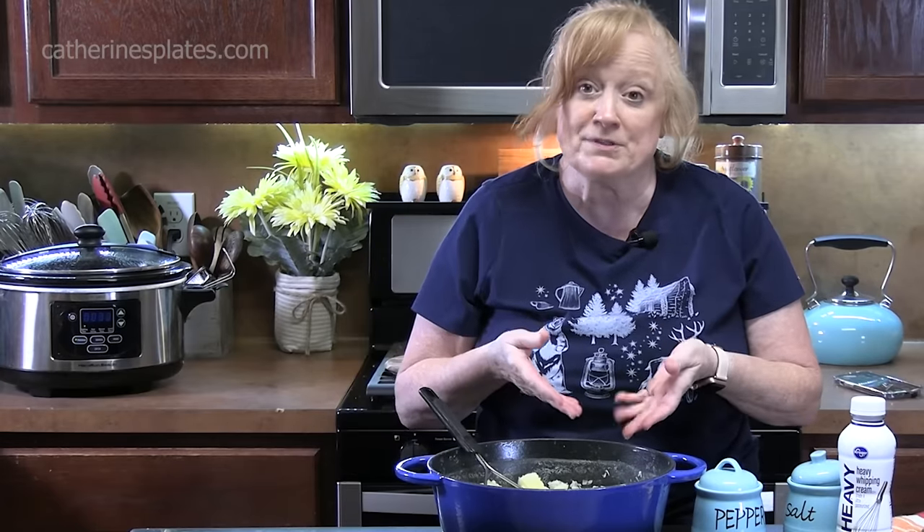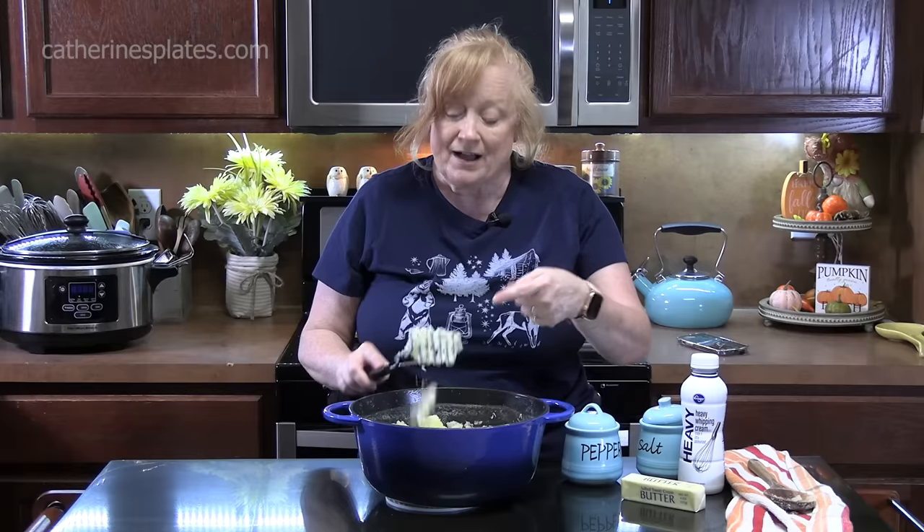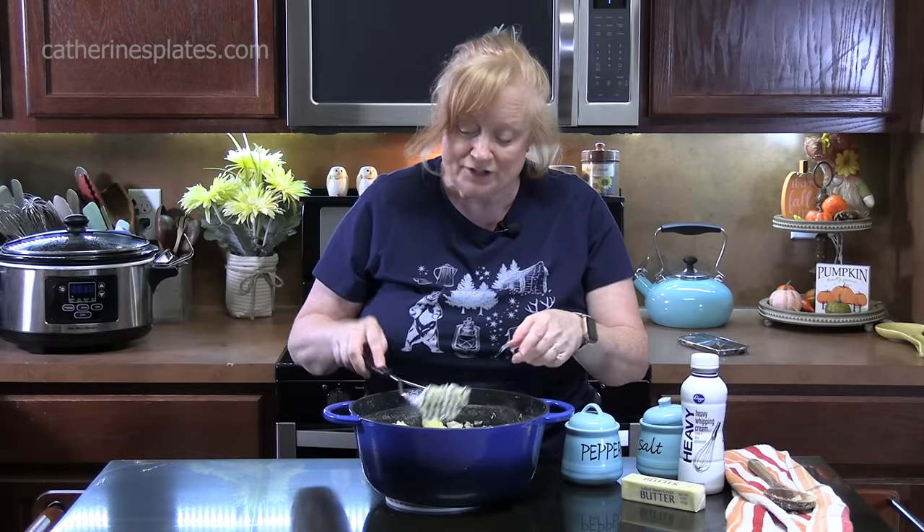Let's talk about the tools you can use to mash your potatoes nice and creamy and fluffy. I'm using a potato masher, or you can use a potato ricer. You can use a strainer and put your potatoes in and mash them through — that will get them nice and creamy, but it takes a lot of time and effort. You can use an electric hand mixer, but I feel they get kind of gummy and pasty; they're overworked if you use an electric hand mixer or a stand mixer.